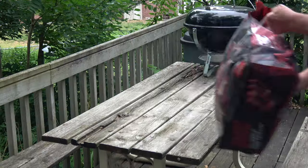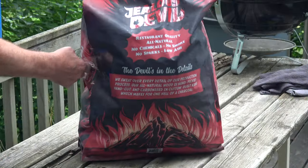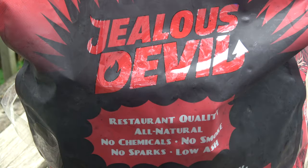What we have here is a product called Jealous Devil. It's lump charcoal — restaurant quality, all natural, no chemicals, no smoke, no sparks, low ash. So what we're going to do today is test it out.